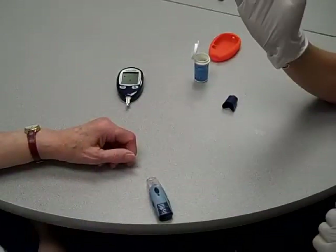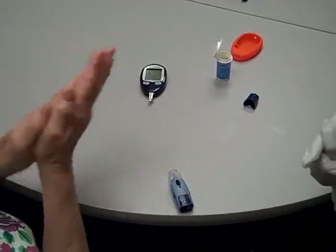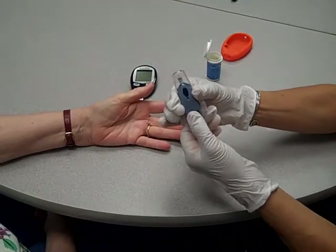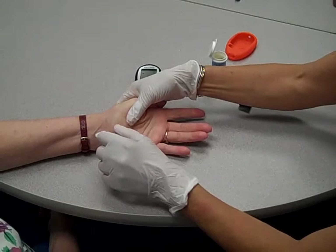So Millie, let's improve your circulation. Let's rub your hands together and get some blood flowing. I'm just going to cock it, and let's hold it right here. Notice how you can see your skin in the little hole.